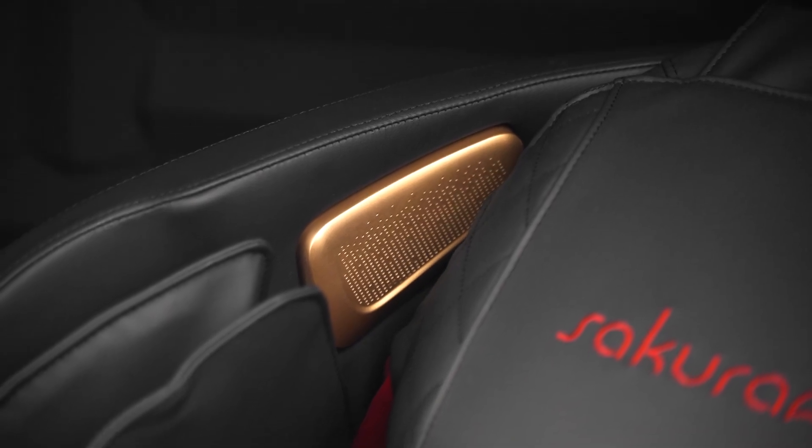The built-in Bluetooth speakers allow you to experience complete relaxation with your favorite music. The upholstery made of pleasant-to-touch synthetic leather ensures easy cleaning, resistance to moisture and durability.